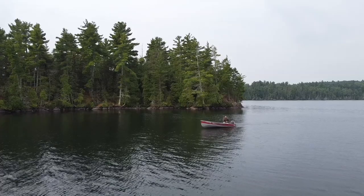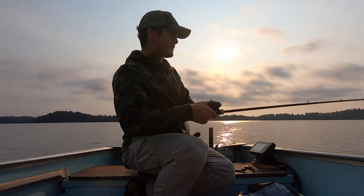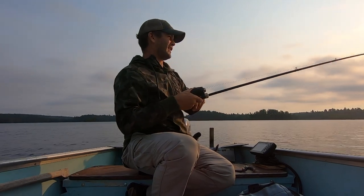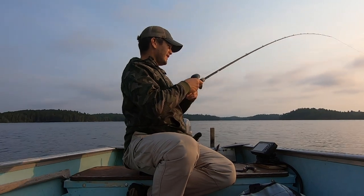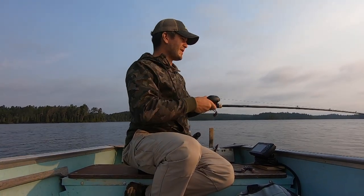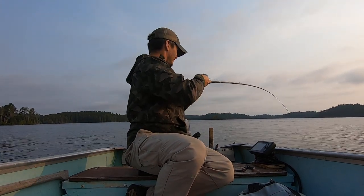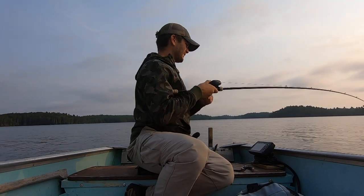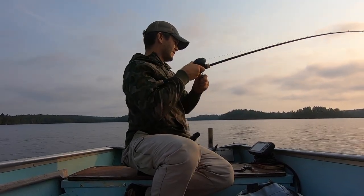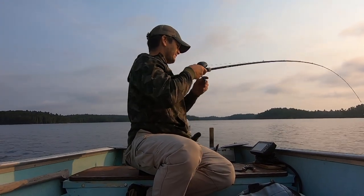I'm coming across the back side of this island with a lot of structure and I just hooked up on a fish. Today I'm using a bait I wanted to show everybody — it works really well for catching lake trout on lakes where you struggle catching them on spoons, crankbaits, or any other type of bait. This one's feeling like a pretty good fish, fishing about 30 feet down. As soon as that weight was bouncing across that reef, this fish smashed it.